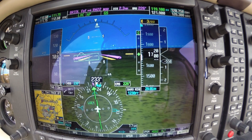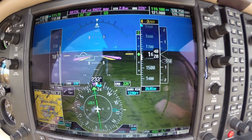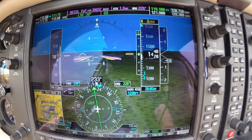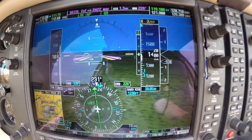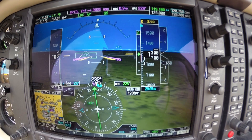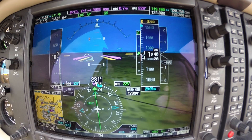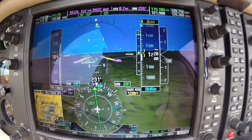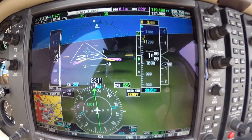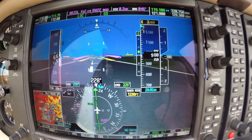We are 1800 or 1700 for our minimums, which are 1229. My finger's on the disconnect button — there's 1300, 1260, 1240. Minimums. Continue. There's touchdown.